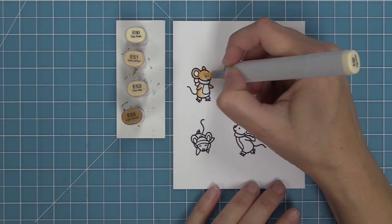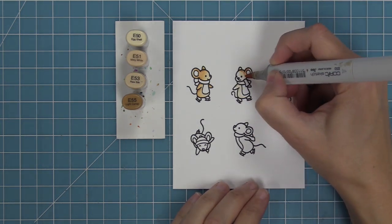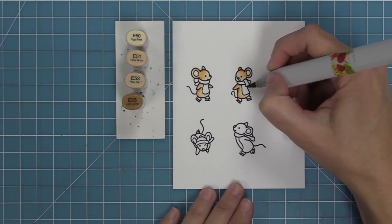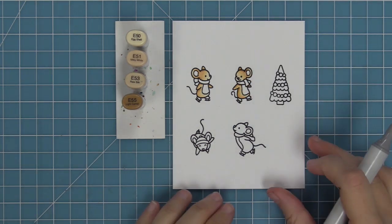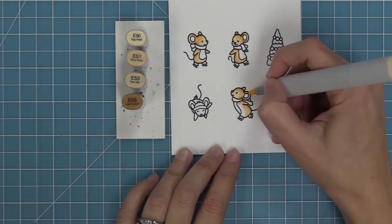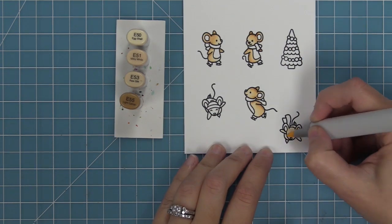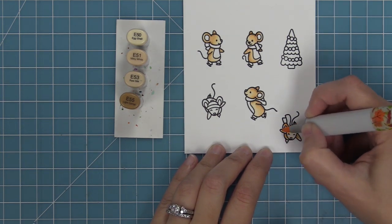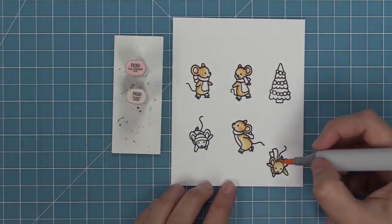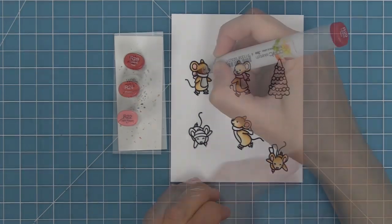We're using Copic markers to color these mice in shades of gray, using the E50 marker range. I lay down the lightest marker first to wet the paper and make blending easier, then go dark to medium to light. The darkest marker, E55, only comes in at the very end in the little creases — around the ear, under the arm, under the scarf — and blending those out gives the mouse a three-dimensional look. I'll add light pink to the inside of the ears, rosy cheeks, pink noses, and a warm gray for the belly.